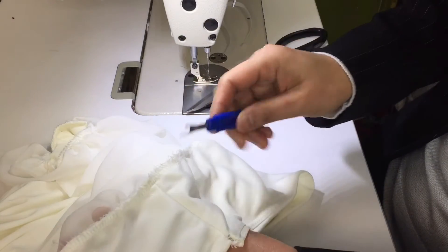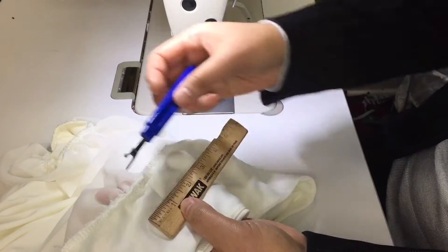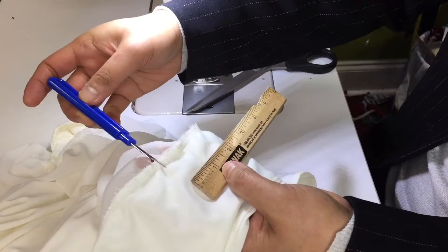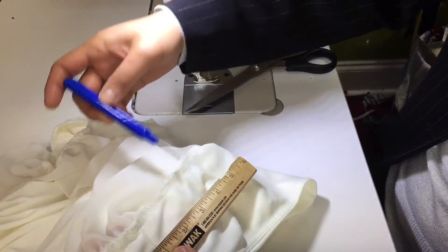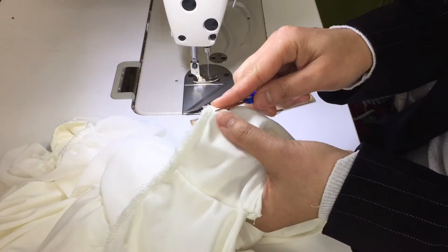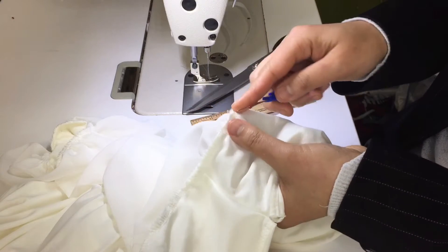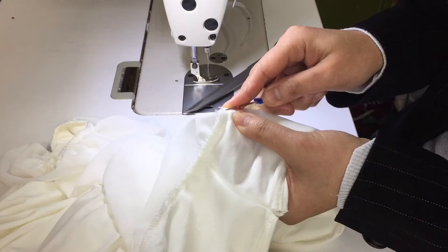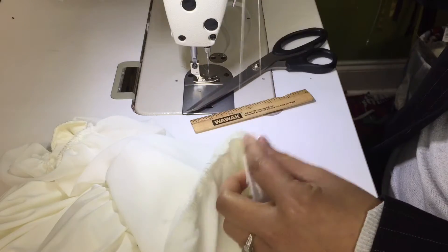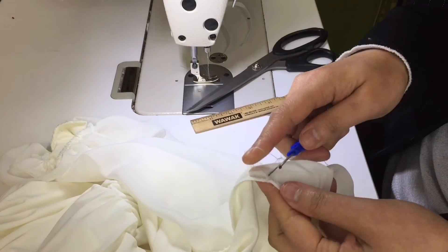You see the seam here? We're going to take it in 2 inches total. This is gonna be the finish mark, so about 2 inches from the finish. You don't have to open all of it — wherever you're going to finish the finish line, just make sure you open them about 2 inches from the finish line.